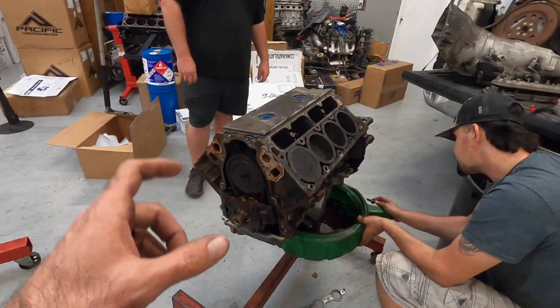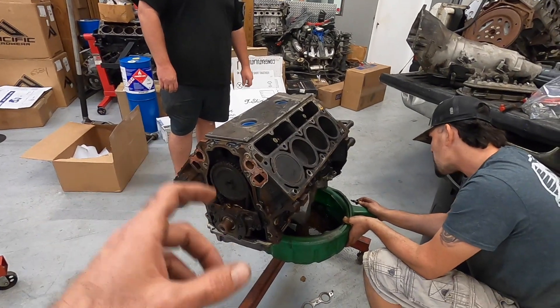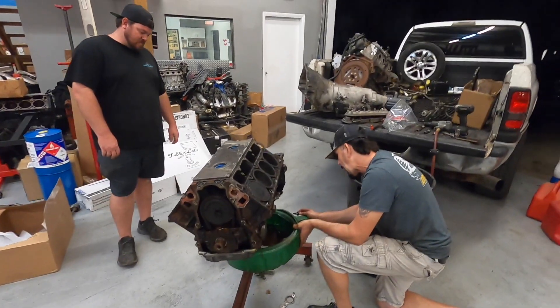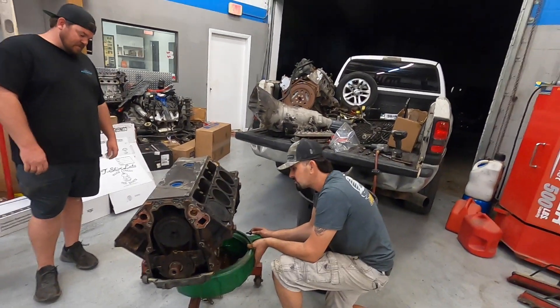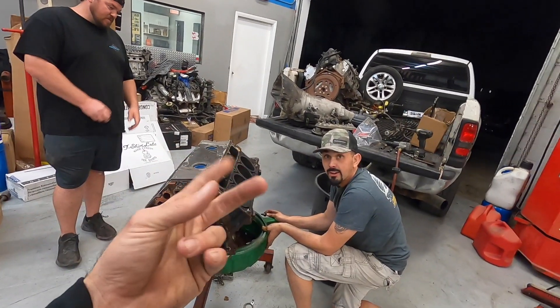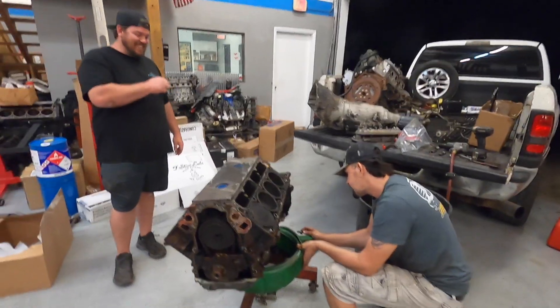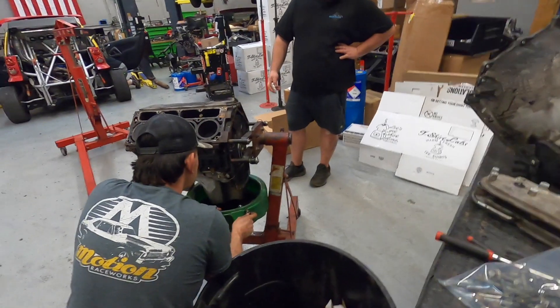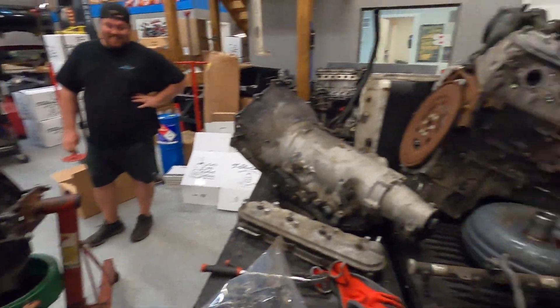We'd have to change the reluctor ring on our Gen 3 to get it to work, so it doesn't seem like a viable option. And now we're down to like two or three days - actually two days. It's Wednesday night so we're working, clocks are ticking.